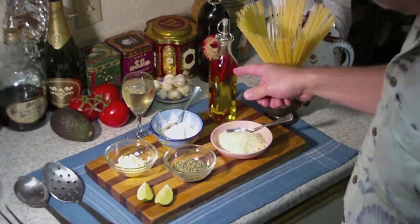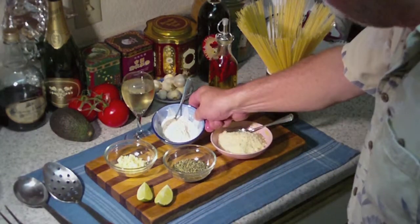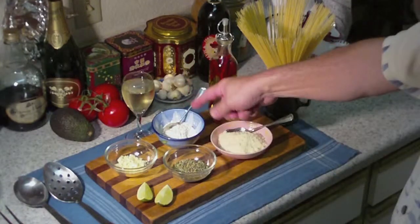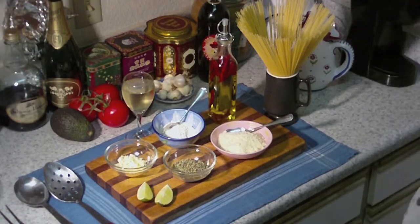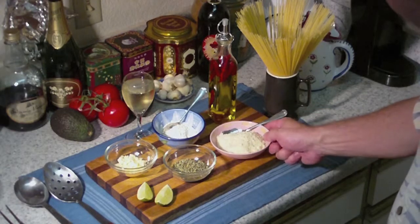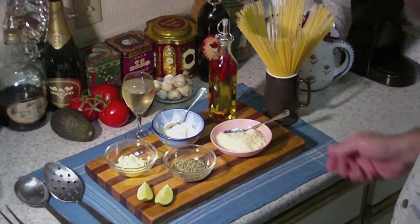We're going to add a little oil to it, and some flour with some water. We'll make a paste out of that, which you'll see, to thicken it a little bit. And for the table, we'll have some Parmesan Romano mixed cheese to sprinkle on it, and it will be delicious.